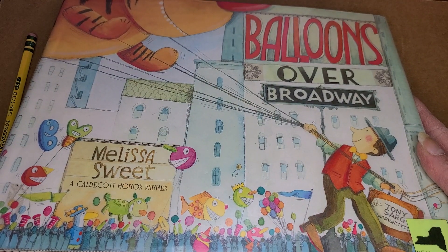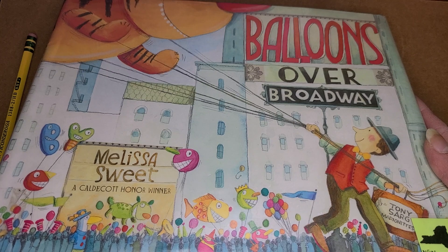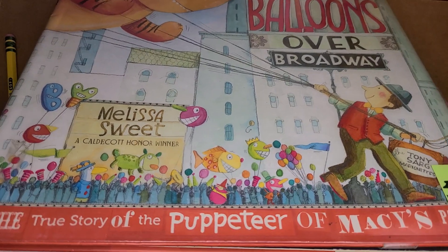Hey everyone, it's Miss Amy from Camden Public Library. It is National Picture Book Month, and so I am sharing some of my very favorite picture books.